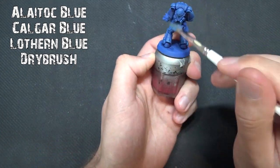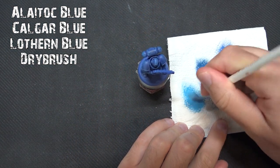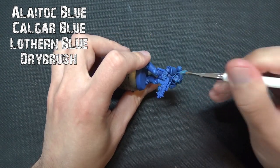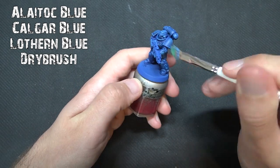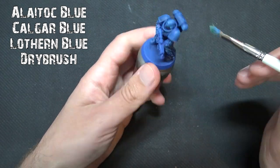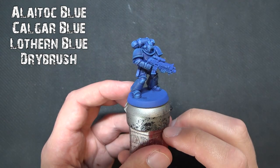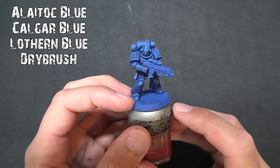Finally, the other blue we're going to use is Lothern Blue. This should be a very, very much lighter dry brush because it's quite a sharp color and you want to only catch the areas where the light is really going to pinpoint. Use lighter strokes with more paint off the brush, working around evenly and trying to avoid too much of a powdered finish.